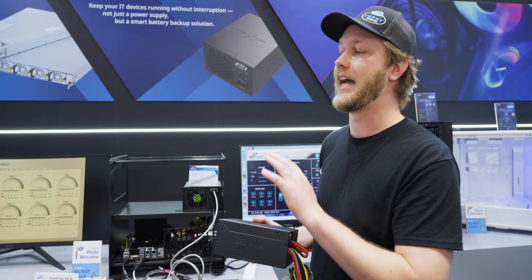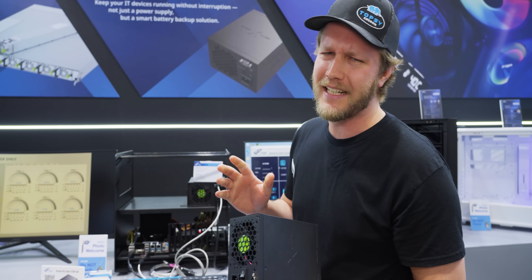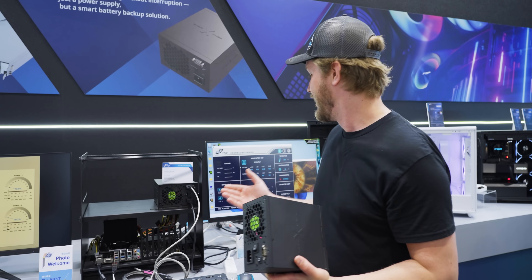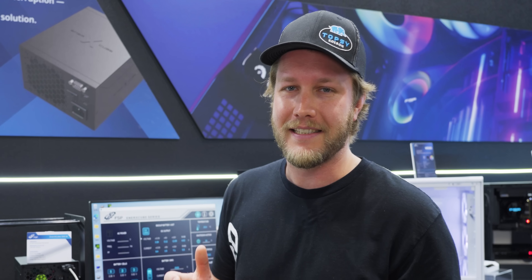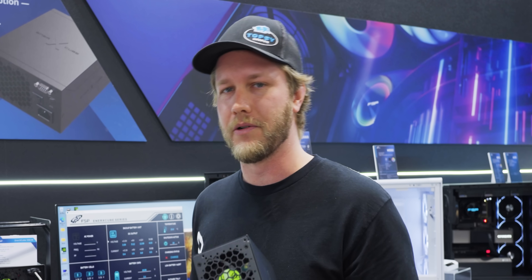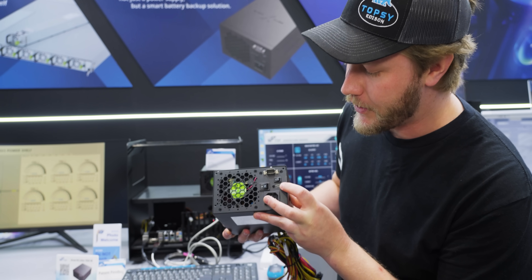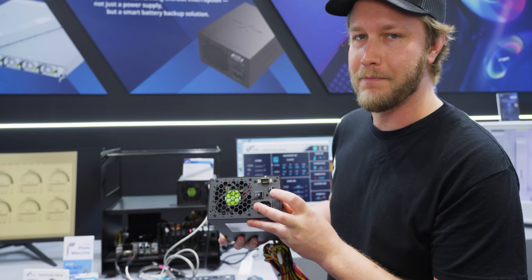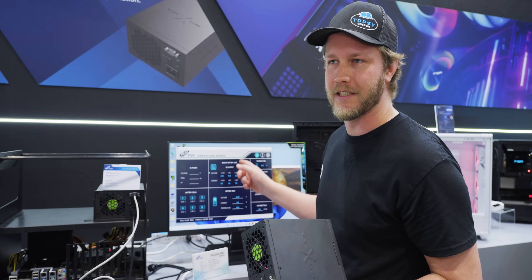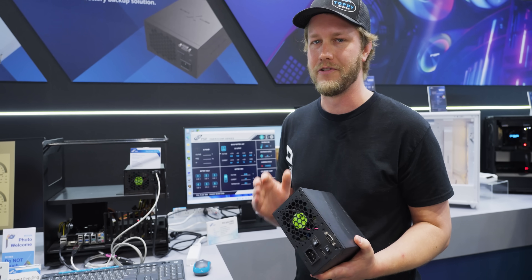If you have your computer running at absolute full tilt, 550 watts, you'll be able to get something like 16 minutes of battery life out of this thing before your computer has to safely shut down. But if you're doing more of a normal load, you'll probably get around 30 or so minutes. Also on the back right here, we have USB power out, so you can do power delivery from your power supply directly into your monitor if it supports that, so when the power goes out you can just continue working.